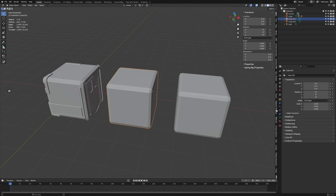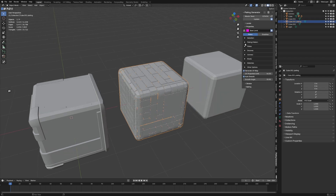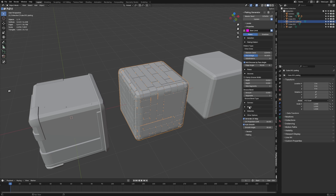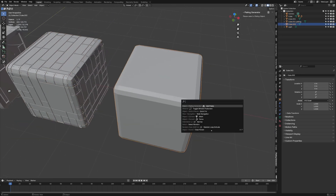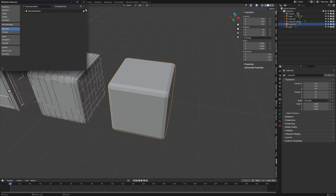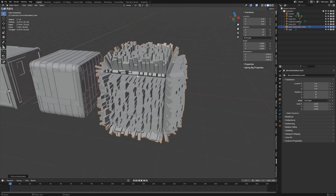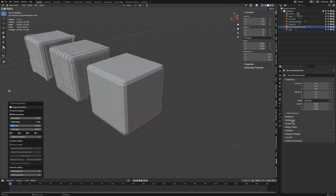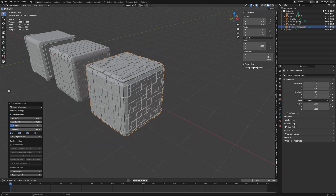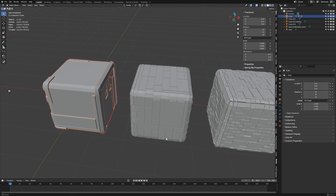Mark Kingsnorth's Plating Generator — select a plating object, search 'add plates', and now we've got a whole bunch of options for setting the various plates, how many corners, adding rivets, and so on. Random Flow and Plating Generator are both paid add-ons. However, the free version is called Discombobulate — search it in add-ons, shift-A, mesh, Discombobulator, and you can adjust settings like min height. You can see how we're making panels like this. I still prefer Plating Generator and Random Flow, just saying.